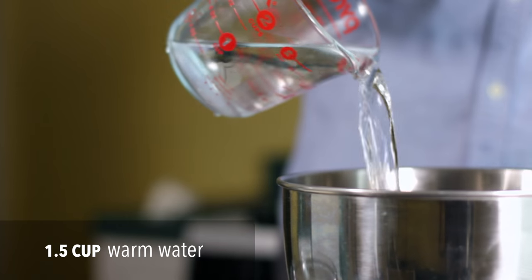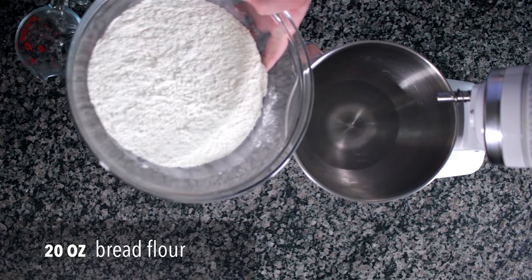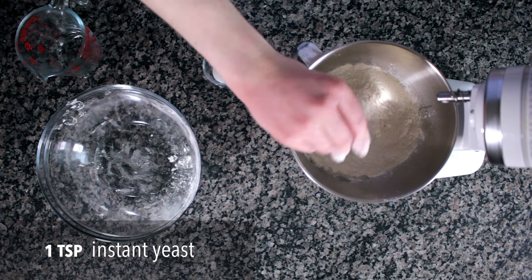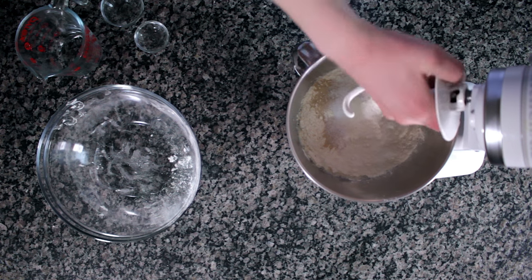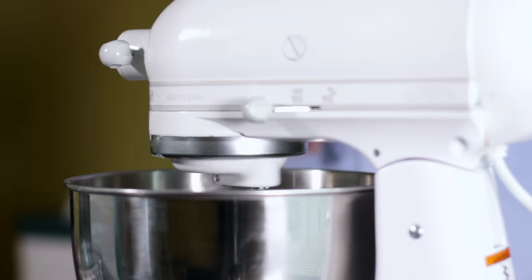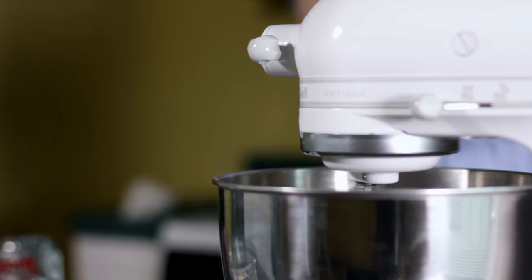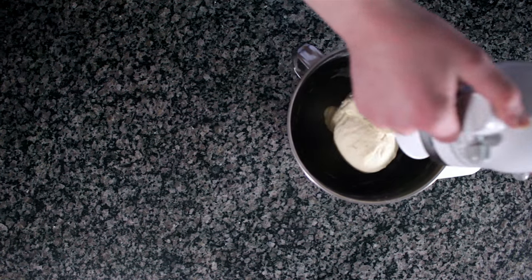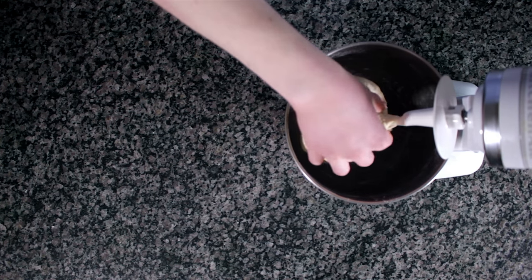We start with one and a half cups of warm water, 20 ounces by weight of bread flour or Italian double zero imported flour, a teaspoon of instant yeast, and finally two teaspoons of kosher salt. Turn your stand mixer with the dough hook attachment to low, and there you go. Once it all comes together roughly, set your timer for 10 minutes and let it knead until it looks like this. You want it to be a little sticky to the touch, but you want it to pull away from the sides of the bowl pretty easily.